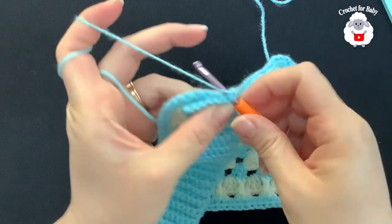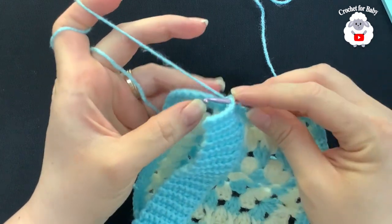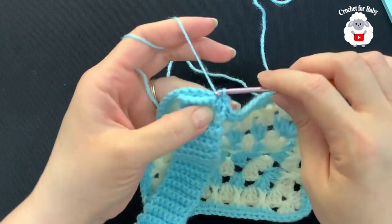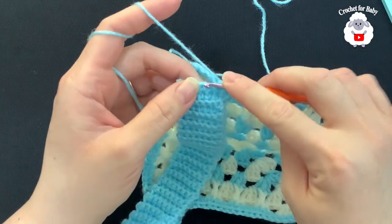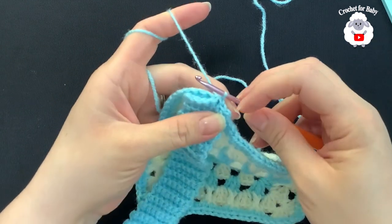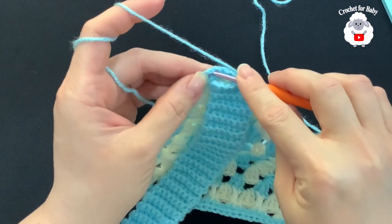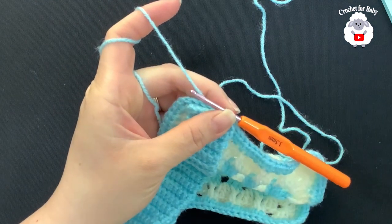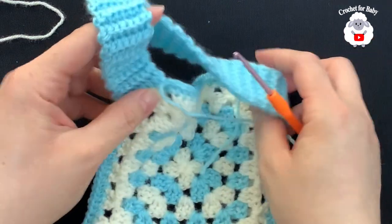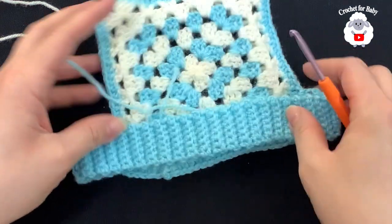Insert your hook into the same stitch and the first single crochet on the other side. Into the seventh half double crochet, insert your hook and make a slip stitch. Again, insert into the second single crochet and the next half double crochet and make a slip stitch. Continue joining this way. The last stitch goes inside the chain-one space. I finished joining this part — cut my yarn, passed through the last loop. This is what it looks like: here's the front and here's the back.